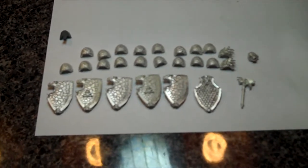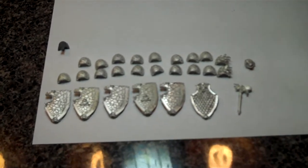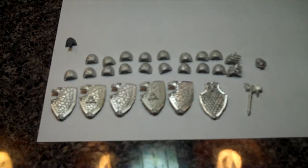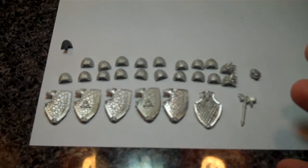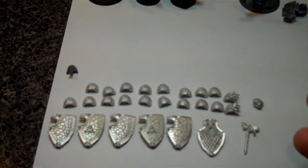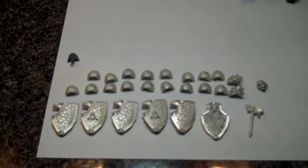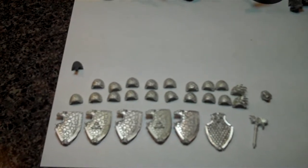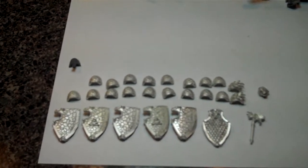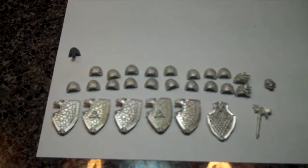Especially when you start comparing this to the Forge World route, where you're paying shipping and having to deal with currency differences — for me, the Chapter House Studios stuff looks really good. They've got really good detailed pictures on their website; I'll post a couple of those up so you can see what these are going to look like painted. Hopefully before too long we'll get them on some models and show you how they look all put together. Other than that, this is the Grizz signing out.